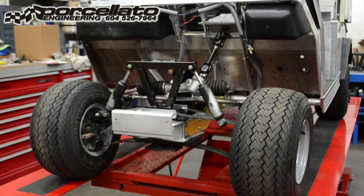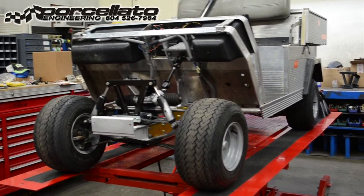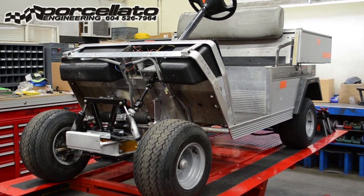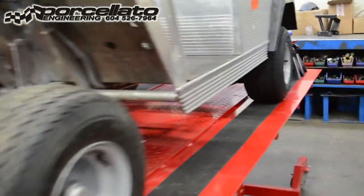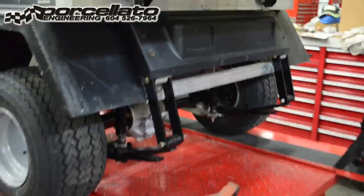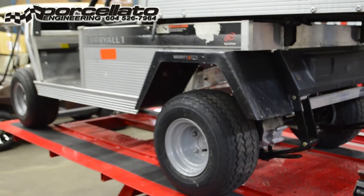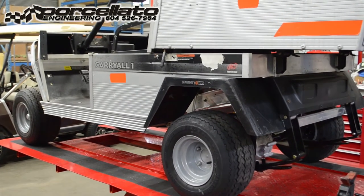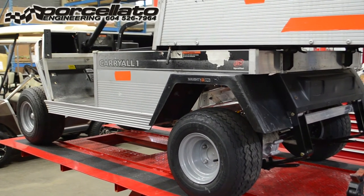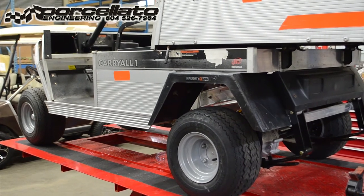We've got the carry-all back on its feet. We'll finish the final alignment once we've driven it around and let everything settle in. You can see that's a great ride height for a carry-all — it kind of looks like the XRTs of years gone by. We're going to send it back over to sales and they'll put a decent tire and wheel combination on it. Just to mention again, we do sell all these parts in the videos — OEM Club Car parts or any transportation utility vehicle, all makes and models. Thanks again for watching.